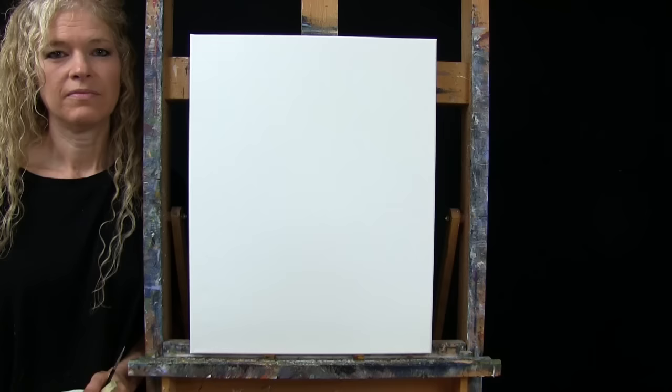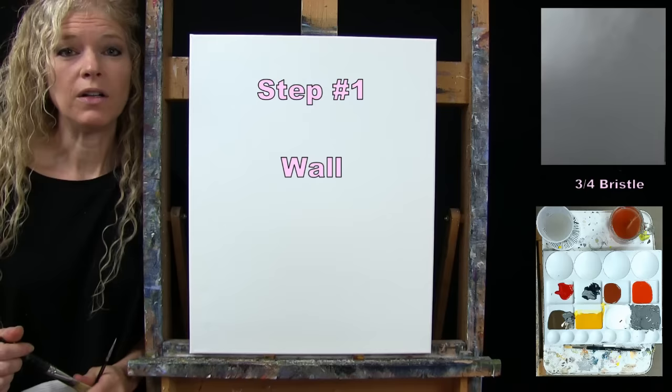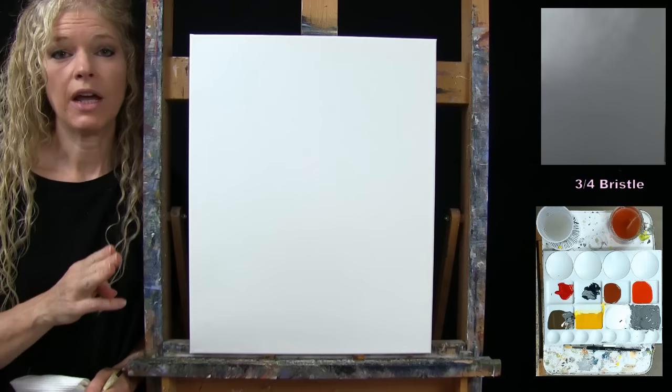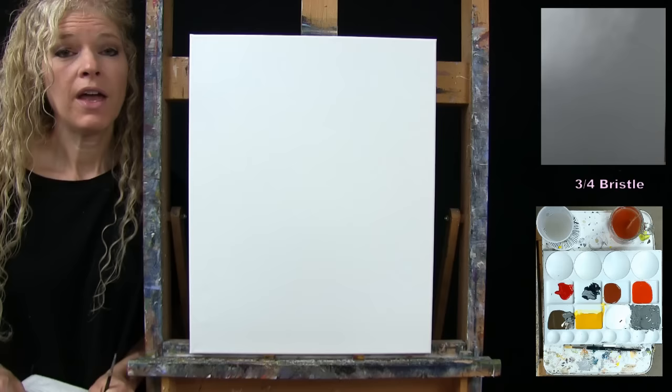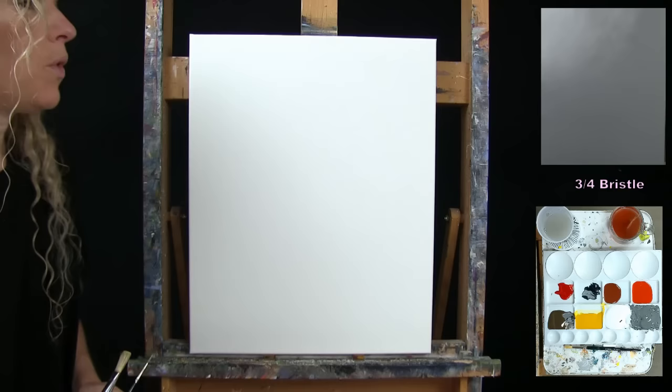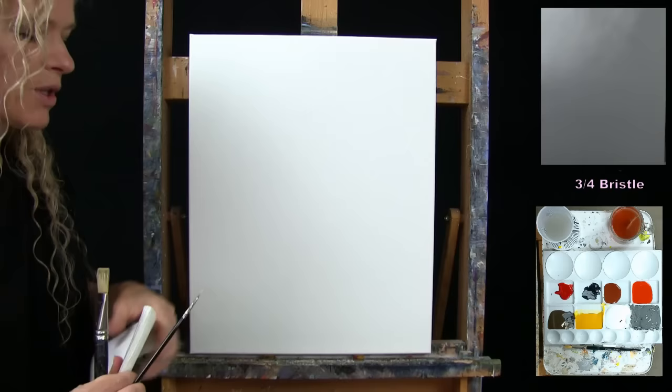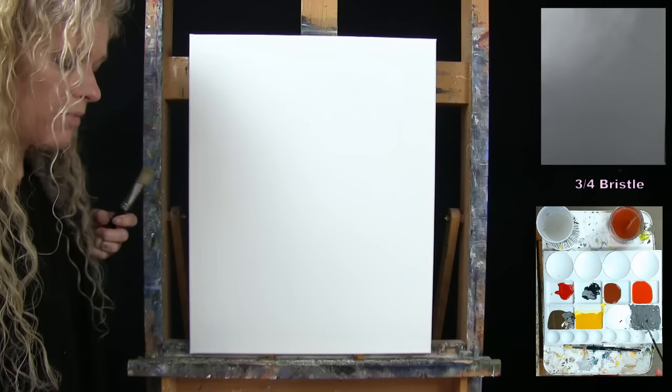For the first step we're going to paint the wall, which is essentially our base coat for the canvas. I'm using my large bristle brush with black, brown, and white, and I'm going to pre-mix a neutral gray tone for the background. The majority of the background will be this gray, but I'll get the top left-hand corner a little lighter to create the illusion of a light source. I'll use my small brush to show you how to mix this paint.